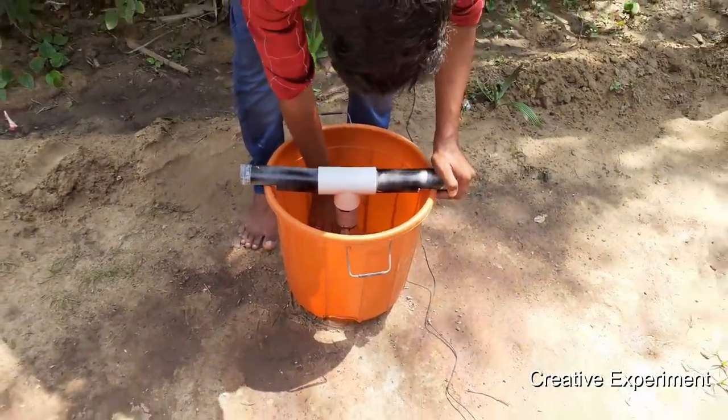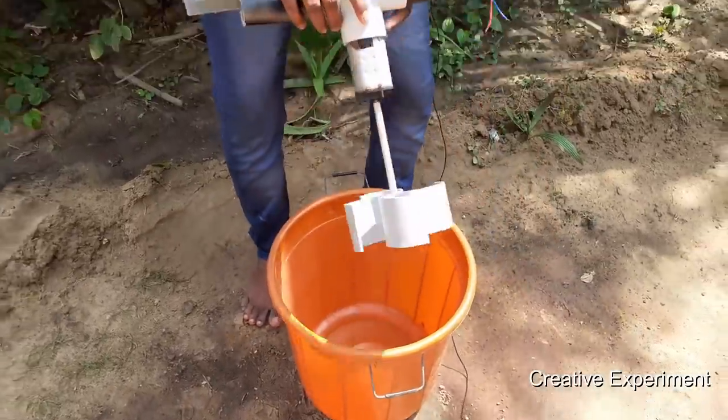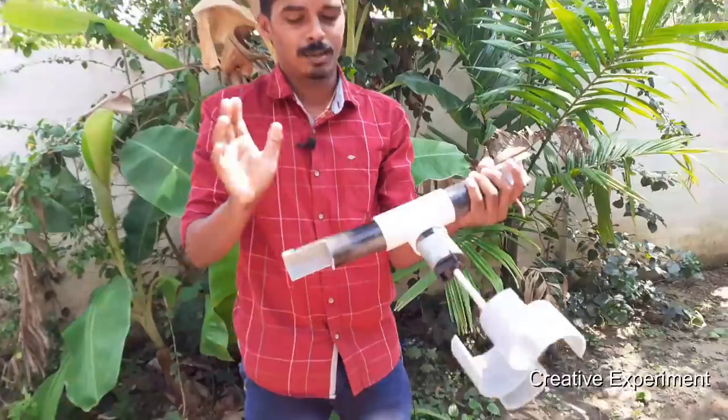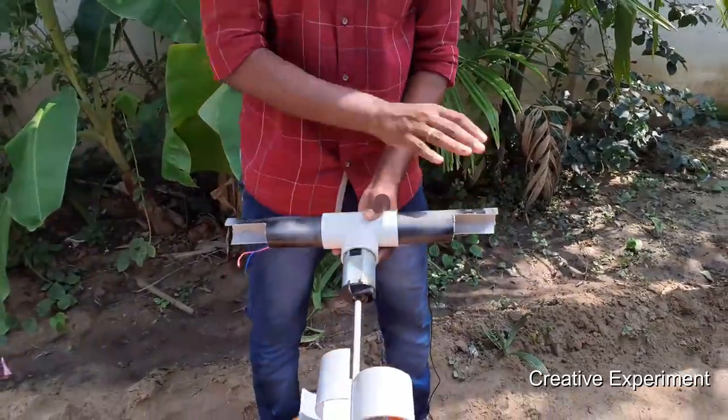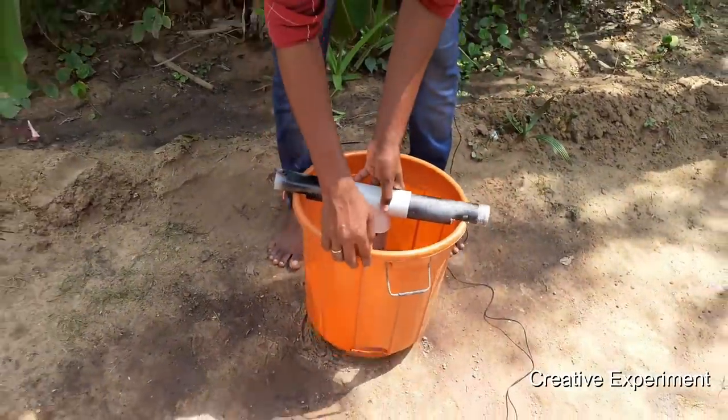The vortex crate is a fan. The fans are connected to the electricity. The vortex crate is a motor. The pipe is on the side — the pipe is cut on the side. This is the support. The pipe is in the bucket.